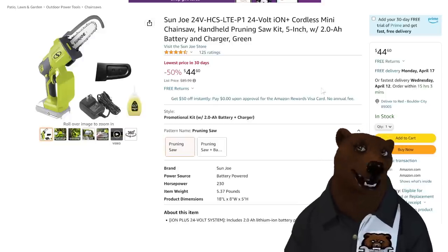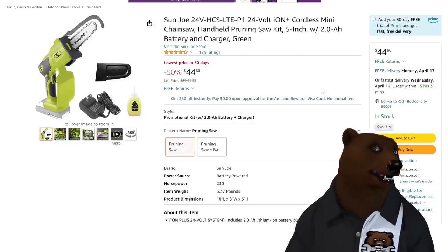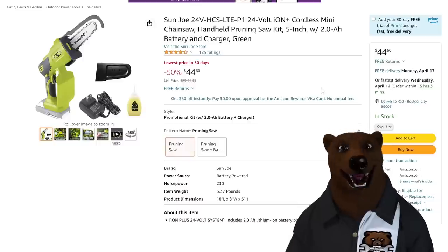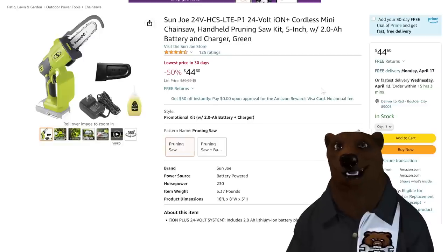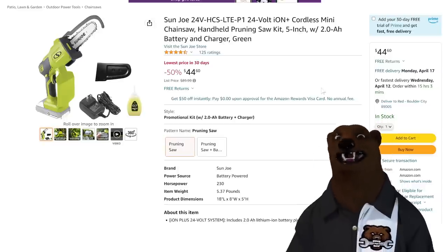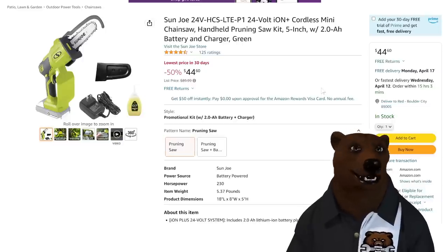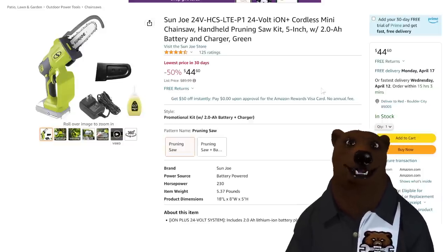I get approached all the time by companies trying to get me to rep their little mini chainsaws from no-name brands, and I want nothing to do with them. But Sunjo pops up here — they didn't contact me, but I saw this at $44.60. A: it's cheaper than any no-name ones I've seen. B: I know who Sunjo is, and at that price I might be willing to try one of these mini chainsaws. Can you do the same thing with a pruning blade on a reciprocating saw? Yes — but it's not as fast. I use a pruning blade, and I might switch to something like this because it's just way faster.